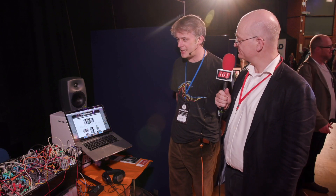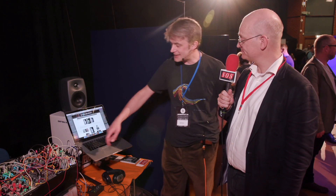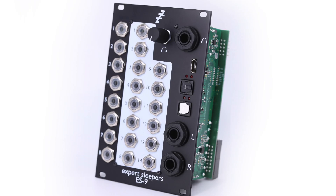This is brand new, launched today, should be in the shops next week. It's a Eurorack module — a 16 in, 16 out USB audio interface in a module.